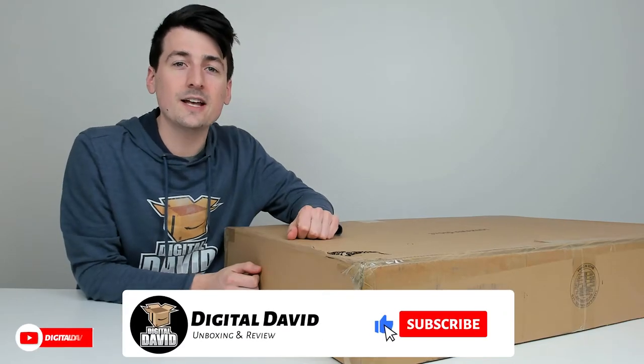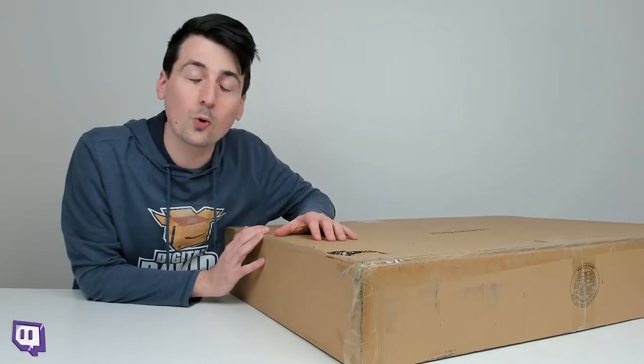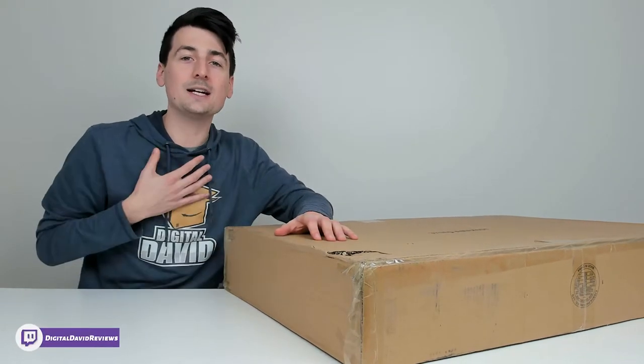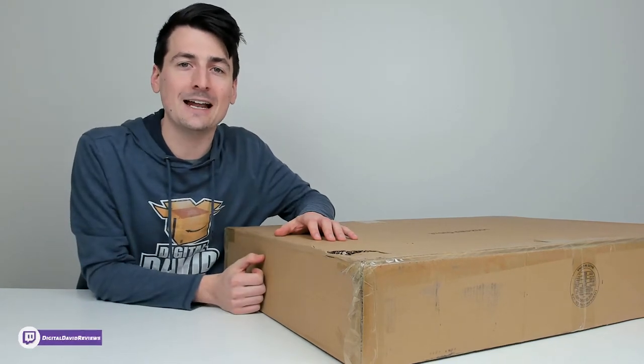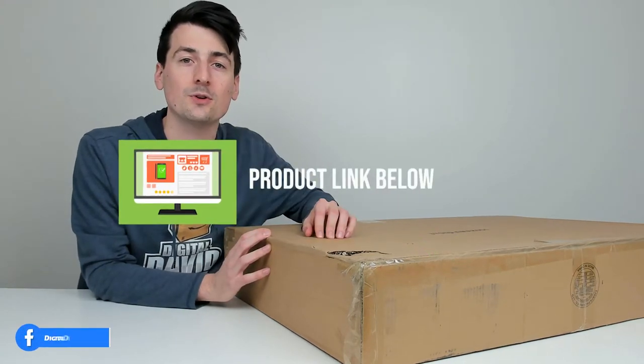Hey everyone, Digital David here. Today in this video, I'm gonna be checking out the GCI Outdoor Freestyle Rocker Portable Folding Rocking Chair. I did purchase this product myself and any opinion expressed in this video is strictly my own. That being said, if you're interested in this product and want to find out more about it, the link to it will be in the video description.